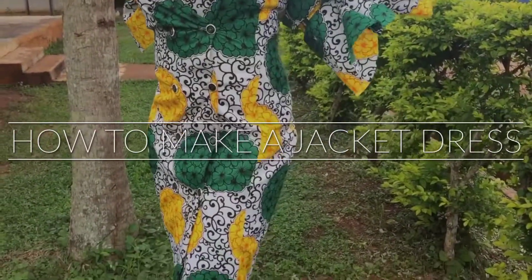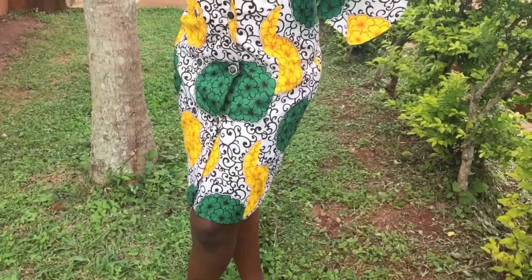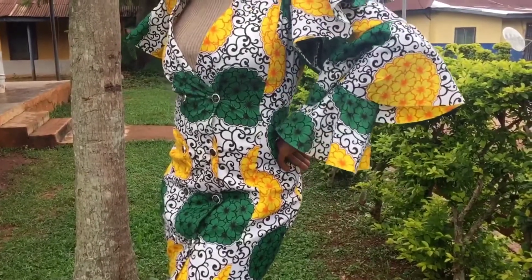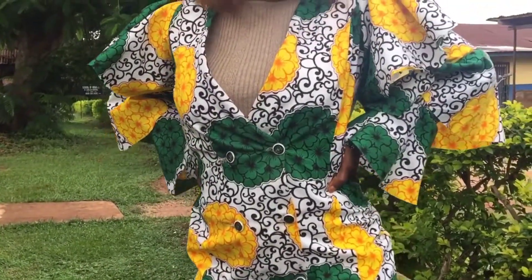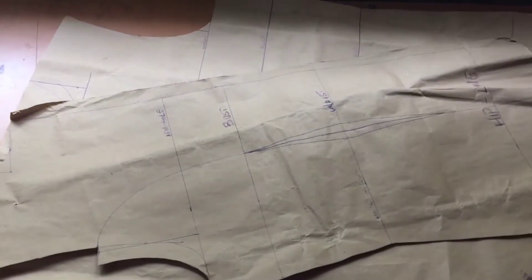Hi guys, welcome back to my channel. Today I will show you how to make a jacket dress with no collar. If that is something you're interested in learning, do keep on watching. If this is your first time on my channel, please subscribe and join the family.